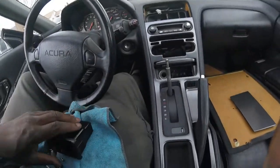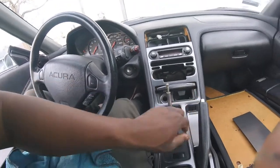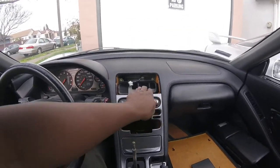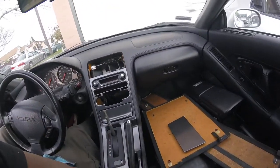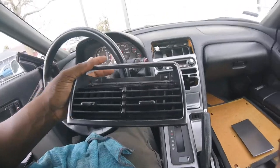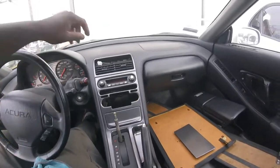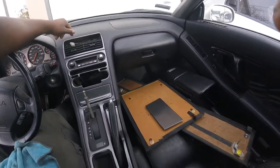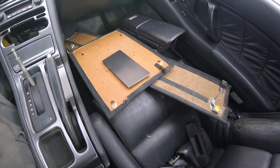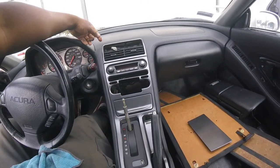Once you get all that secure, put your ashtray back in — just slide it back in and clip. Bam. Now put the top part in. Make sure your vent is lined up, put the two screws in, then the clock, and you're done. At this point you should look like this. Connect the harness for the clock, slide that in there, and put your newly made or purchased cover on. Cover all this, put your shifter back on, and you're looking clean.